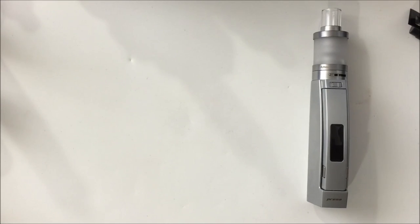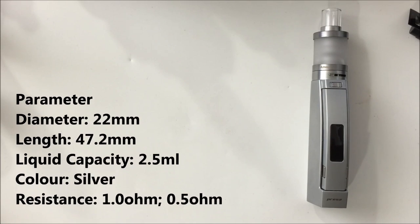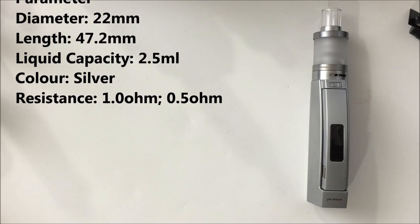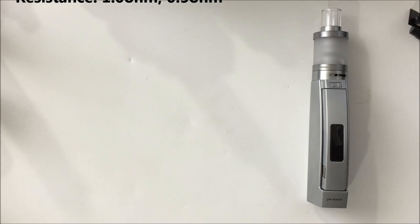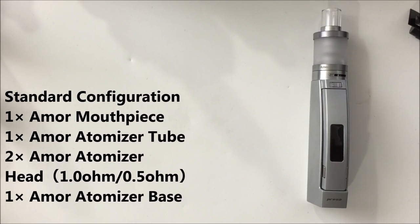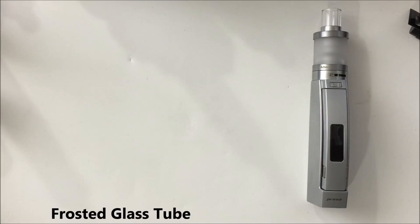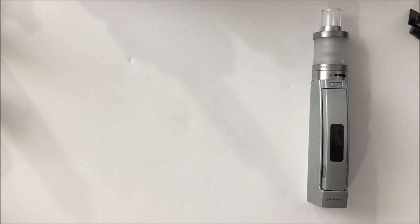Let's run down some specs for the Amor tank. The Amor can support two different types of atomizer heads catering to different vaping habits. The diameter is 22 millimeters and it holds 2.5 milliliters of juice. It comes in silver and includes a 1 ohm and a 0.5 ohm resistance coil, each with different airflow capacity. For mouth-to-lung, use the 1 ohm; for direct lung, use the 0.5 ohm. It features adjustable airflow control, bottom-fill liquid, and a frosted glass tube. Keep the liquid level between 10% and 90%.